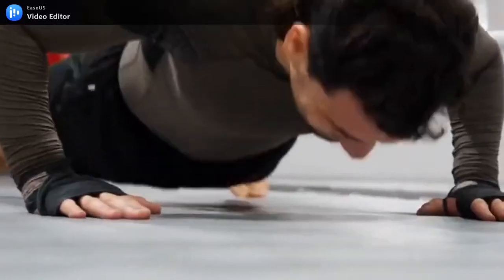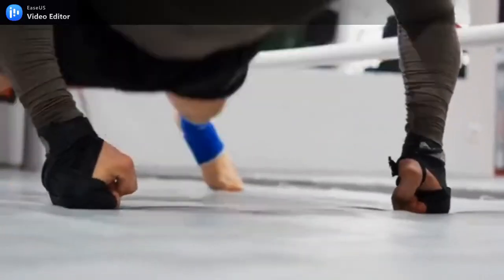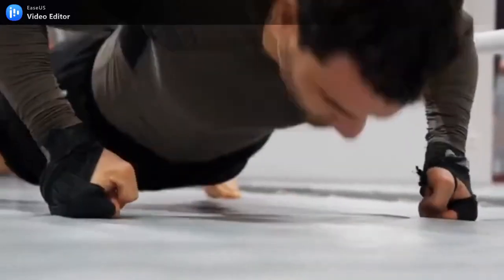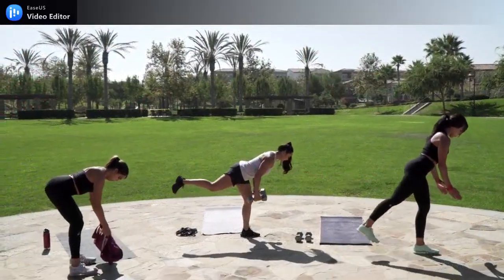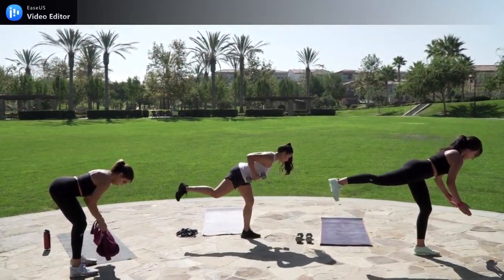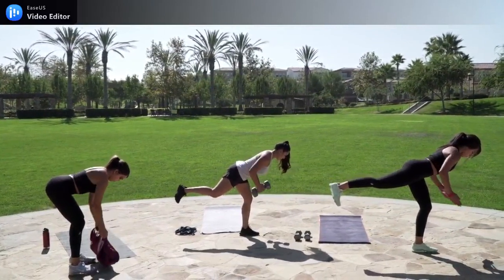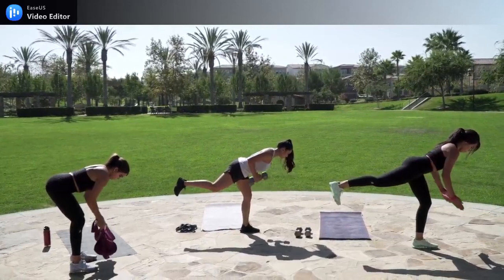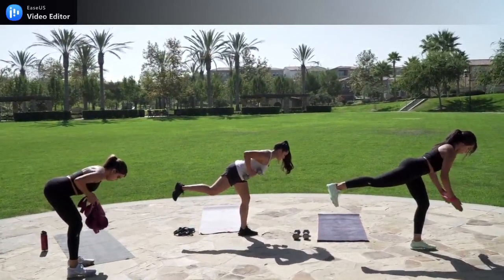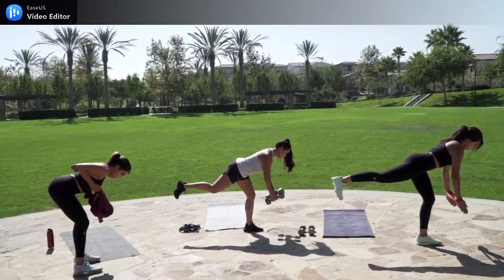For the shoulders and middle back, start again from an upright position standing as straight as you can, reach back and lock the fingers of both hands together. Breathe slowly and deeply and lift upward with your shoulders while at the same time exhaling. Be sure to keep your chest up and your chin in. Repeat this for about 10 to 15 sets.